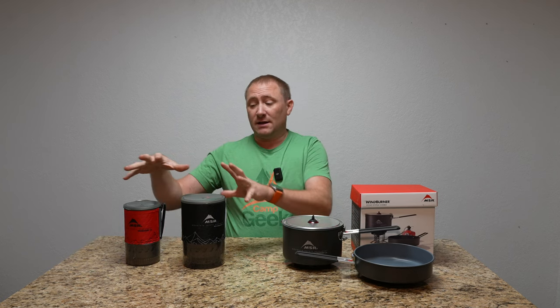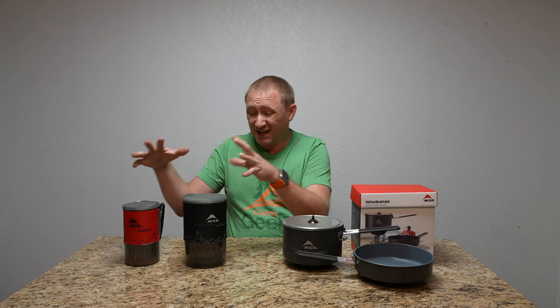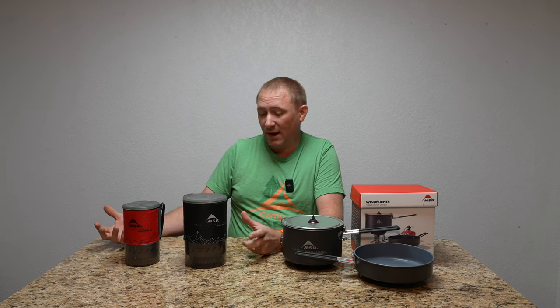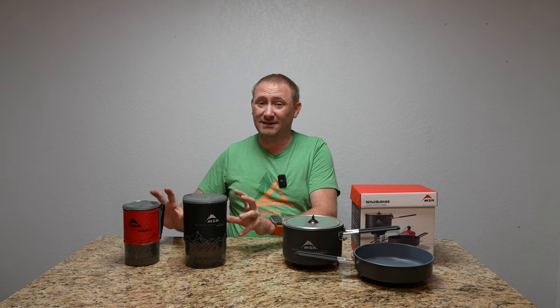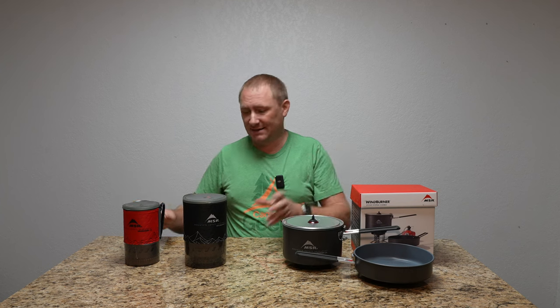In all reality, these two are really designed for boiling water — that's kind of what they're made for, boiling water for whatever purpose you have. Of course you can cook in them, but you just have to be careful, because they're designed to heat water fast, no matter how windy it is out.